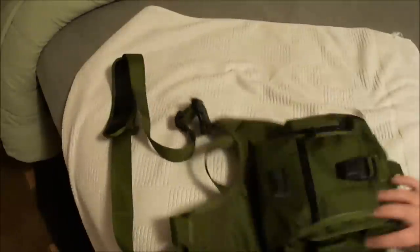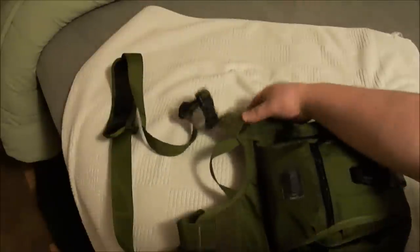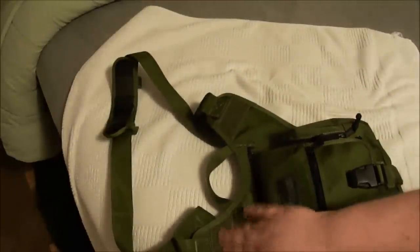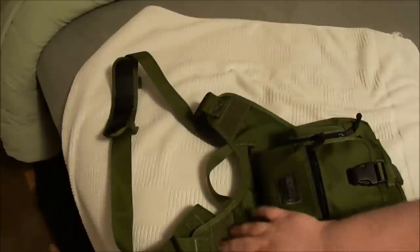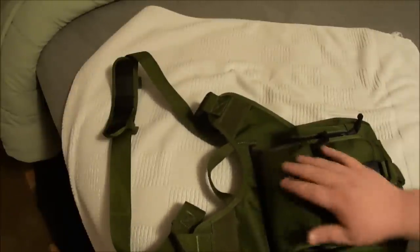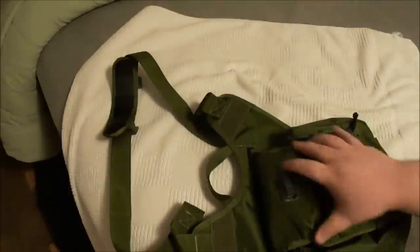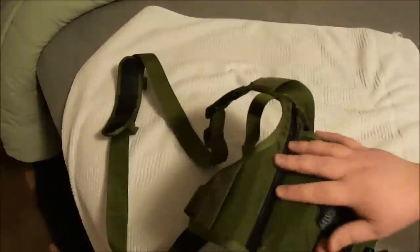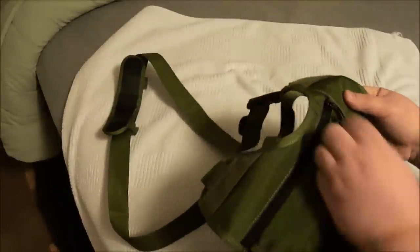It's got two spots here — it's a hook and loop, I guess this is the loop part, like Velcro — and you can put patches there. I just haven't done it yet but I plan to.